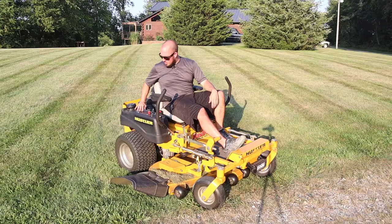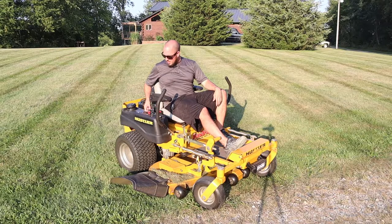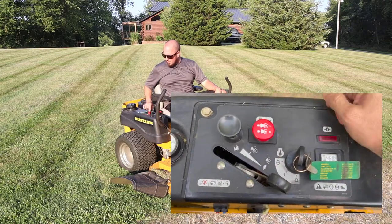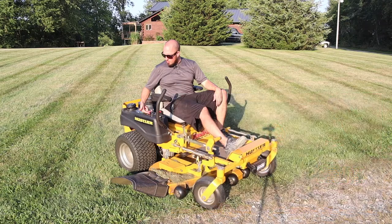There are a couple things you need to know about your panel. This is your PTO, or power takeoff — this is how you operate your blades. Most of them you'll pull out towards you to engage your blades, and push in to turn them off. We're not going to worry about our blades right now. We're just going to keep it in turtle mode, keep it slow.